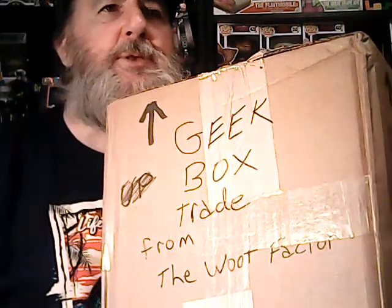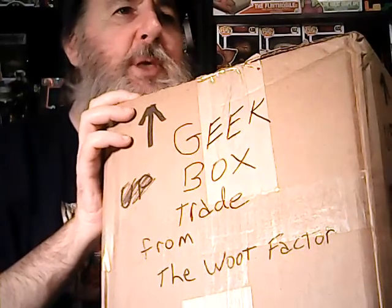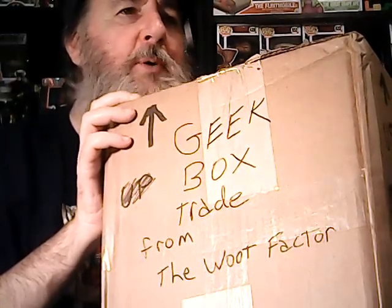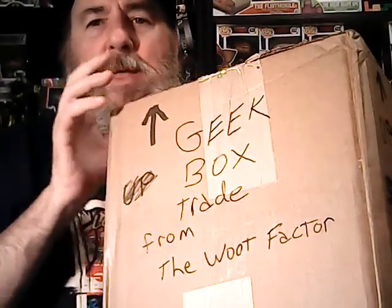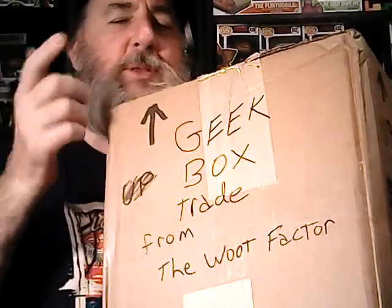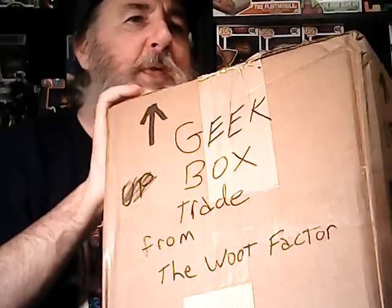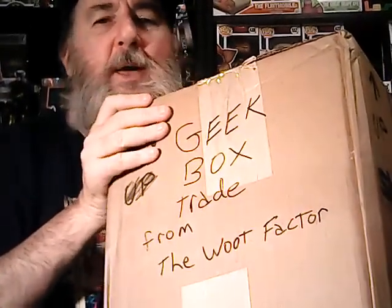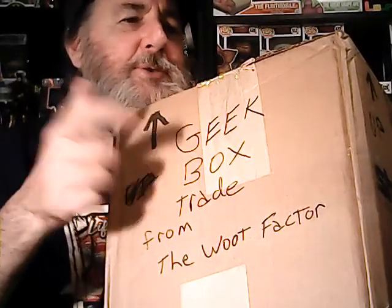Hello everybody, this is Augie and I've got a trade box I did with Paul Wooderson over at the Woot Factor. We got in contact through email and we exchanged likes and dislikes and this is what he sent me, and I sent him a box. I hope my box is as good as his.